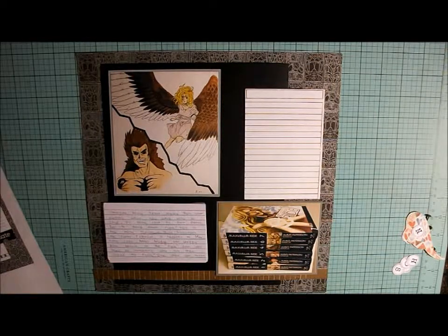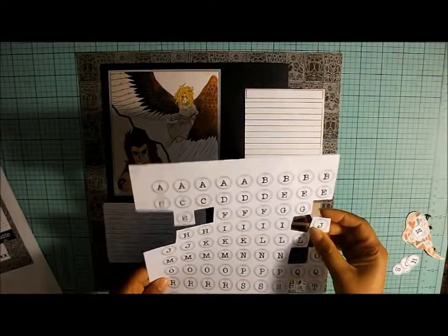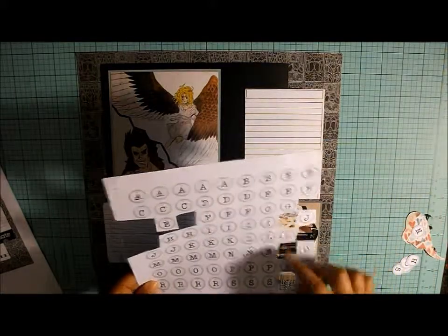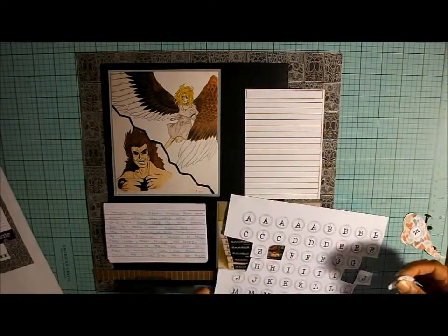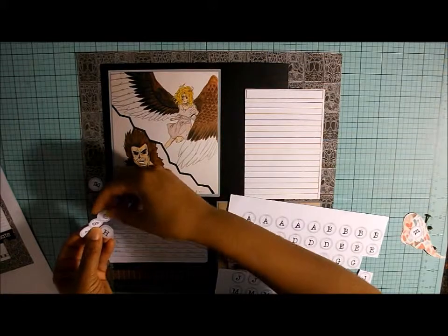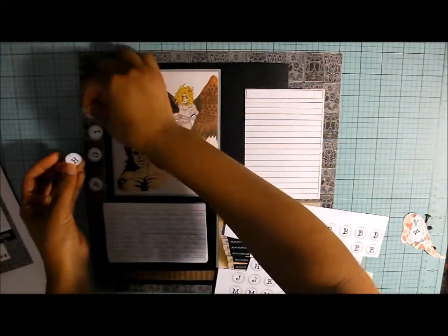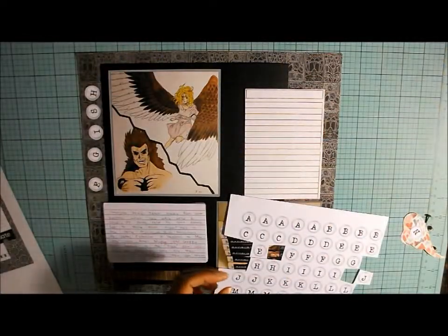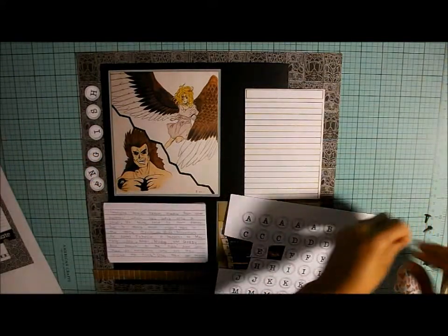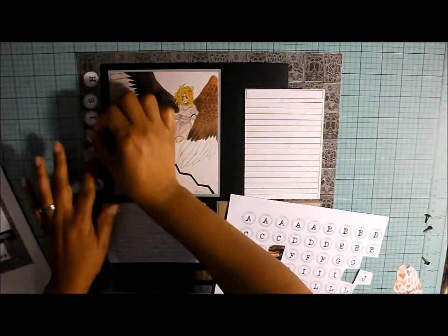As far as for the letters on this one, I usually use Thickers because I have a whole lot of them. But I found this typewriter font and I printed it out onto white cardstock, then cut out the letters I needed. I'm going to put them here — I'll probably ink around them in black or pop dot them up. It's going to say 'English' because this was for her English class.